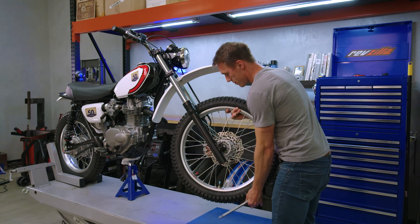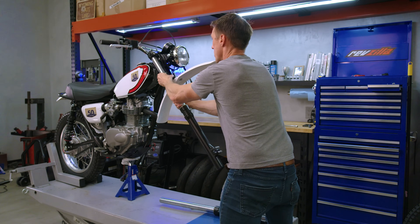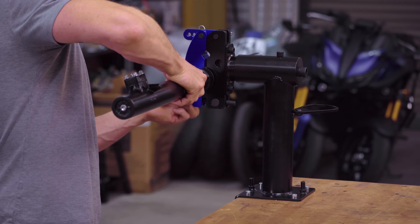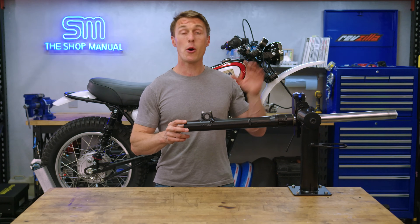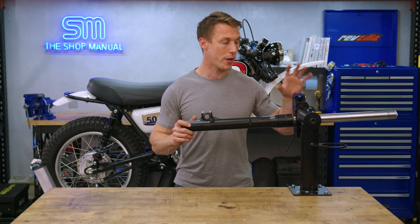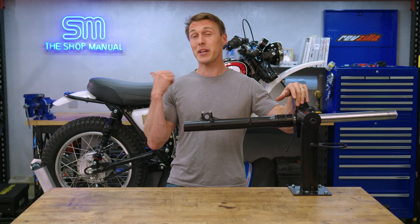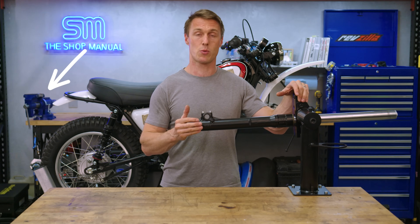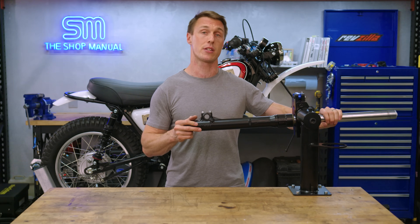Next, remove the front wheel and brake caliper, loosen the upper and lower triple clamp bolts, pull off the fork tubes, and clamp one up so you can access the damper rod bolt at the bottom of the tube. I'm using a MotionPro pivot vise to hold the fork, but a standard bench vise works too — just make sure you're using soft jaws or cardboard to keep from scratching the fork tube.